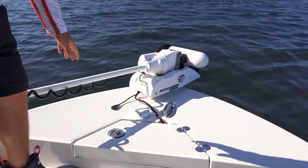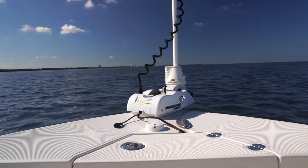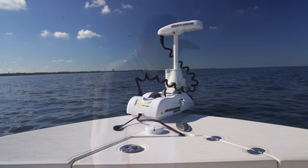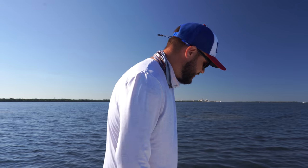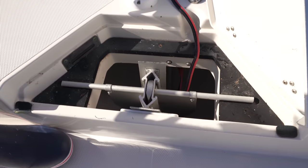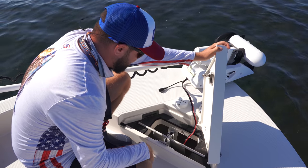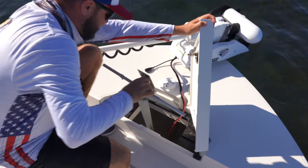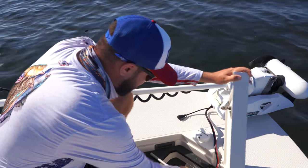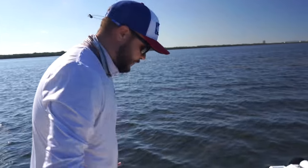Moving to the bow, you have the Minn Kota Riptide — a self-deploying trolling motor. It has its pros and cons: when it works it's great, when it has problems you want to pull your hair out, but overall I've been pretty satisfied. We've had a few little hiccups but nothing too crazy. Here's the anchor locker — one thing I'll say is you have to have a small anchor. We had to downgrade to the Fortress anchor, which is an aluminum anchor. I haven't had to put it in the water much thanks to the GPS spot lock trolling motor.